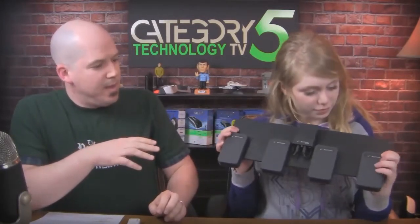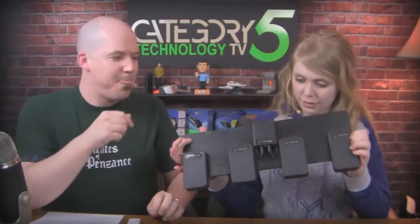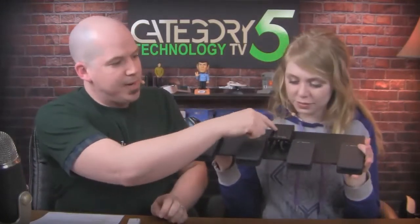We've also got the Airturn BT-105. This module is a Bluetooth device developed specifically for musicians, worship leaders, and people who operate teleprompters — allowing them to control an iPad or iDevice with their feet.